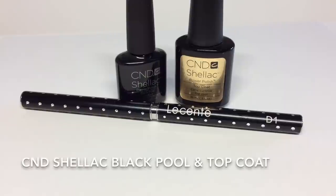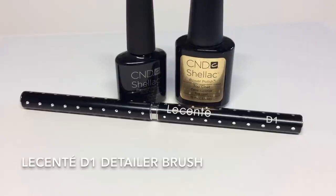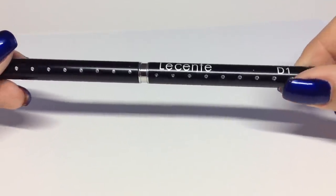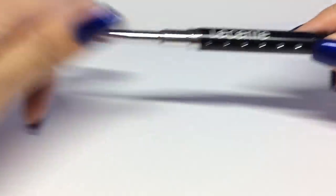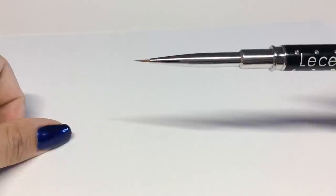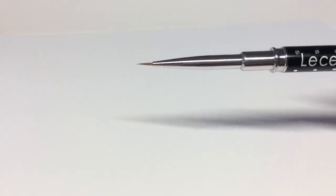I'm using CND Shellac today, but the beauty of Licente products is that they work fantastically with other professional systems. I'm also using the new Licente D1 detailer brush, and it is absolutely fantastic. It's made of natural hair and comes to a lovely point, so it gives you brilliant control when it comes to detailed nail art.